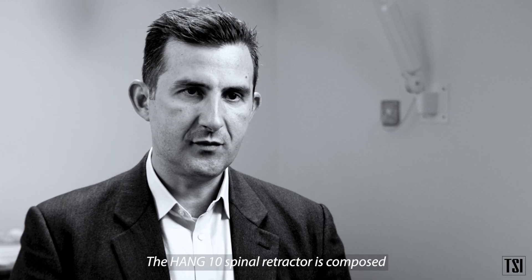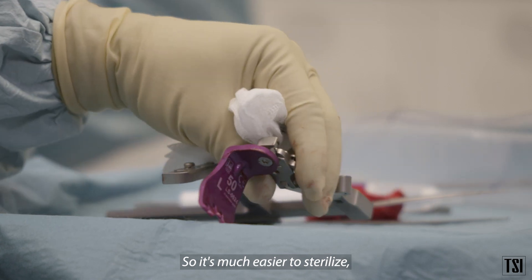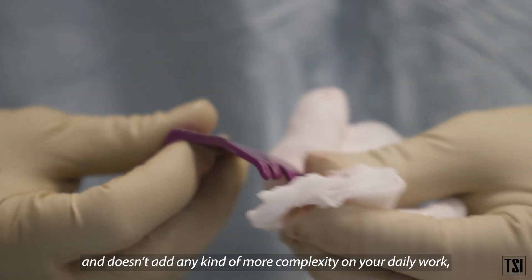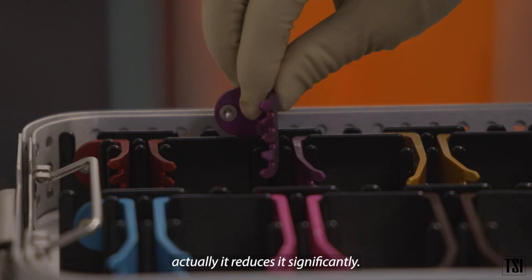The Hank 10 spinal retractor is composed of a minimal number of components needed during surgery, so it's much easier to sterilize and use during the surgical procedure. It doesn't add any complexity to your daily work — it actually reduces it significantly.